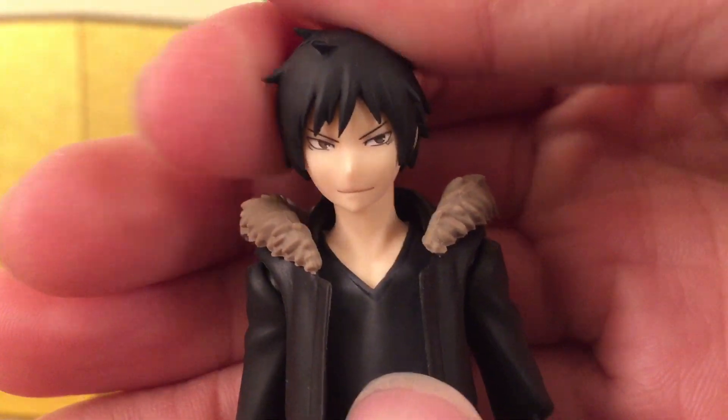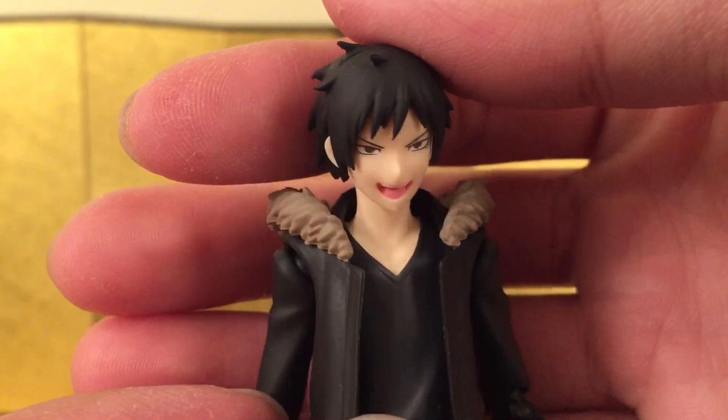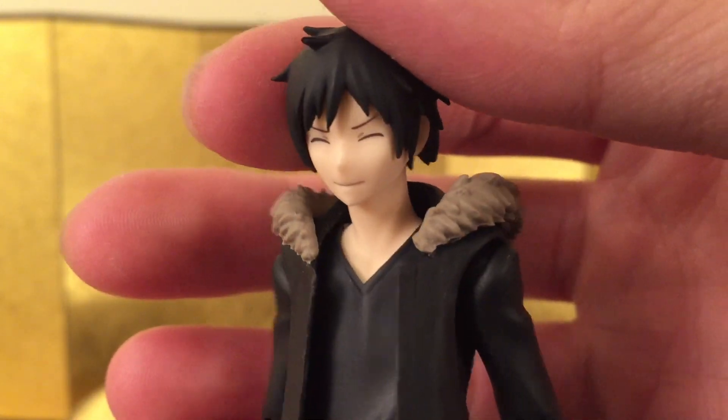First off we have the default face which is kind of staring to the left and that looks really nice. Next we have kind of like a shouting face, or you know when he's talking to someone, and this is pretty cool — it looks exactly like him. And lastly we have a gomenasai kind of face. It looks surprisingly good. I love it.